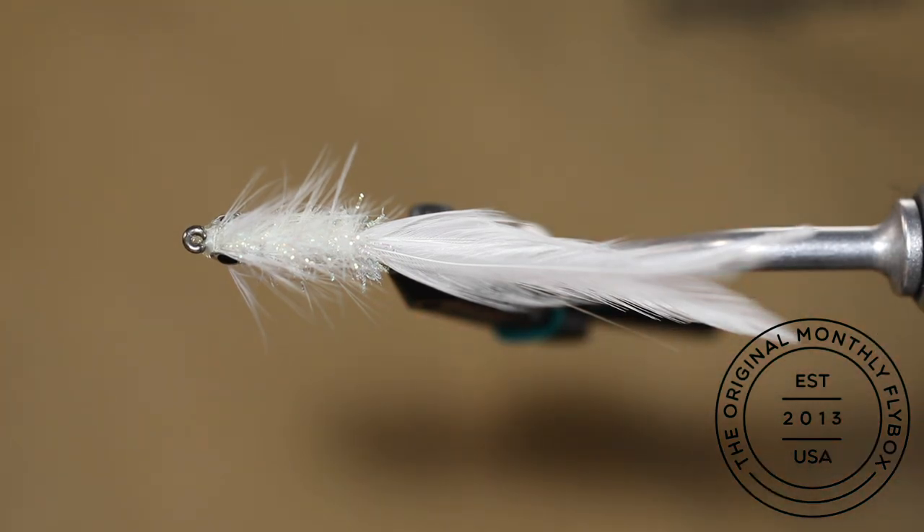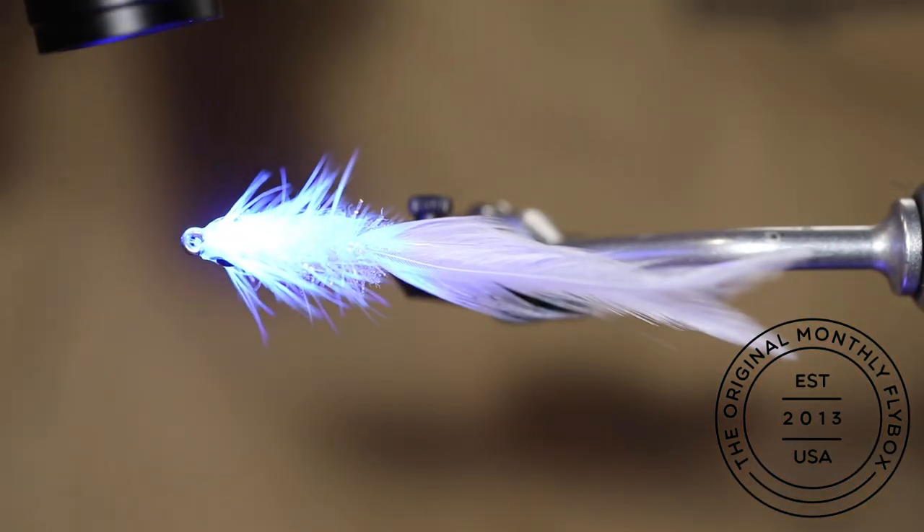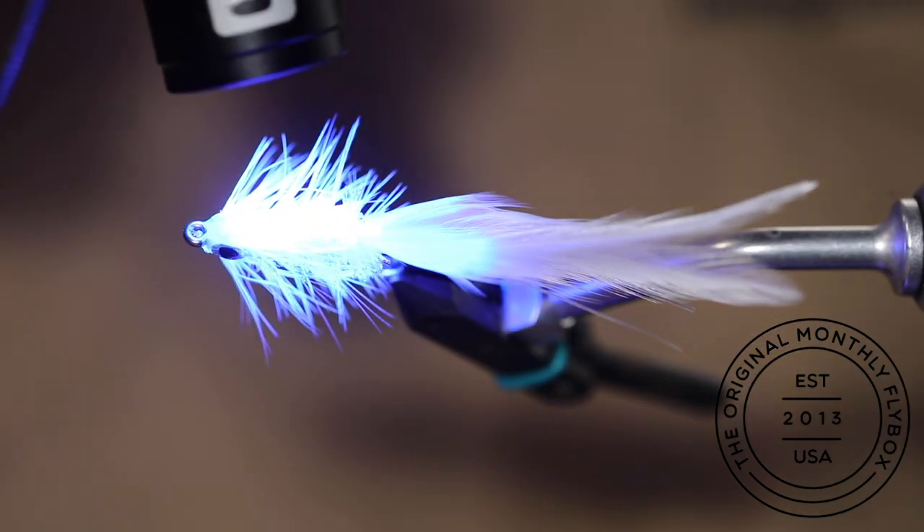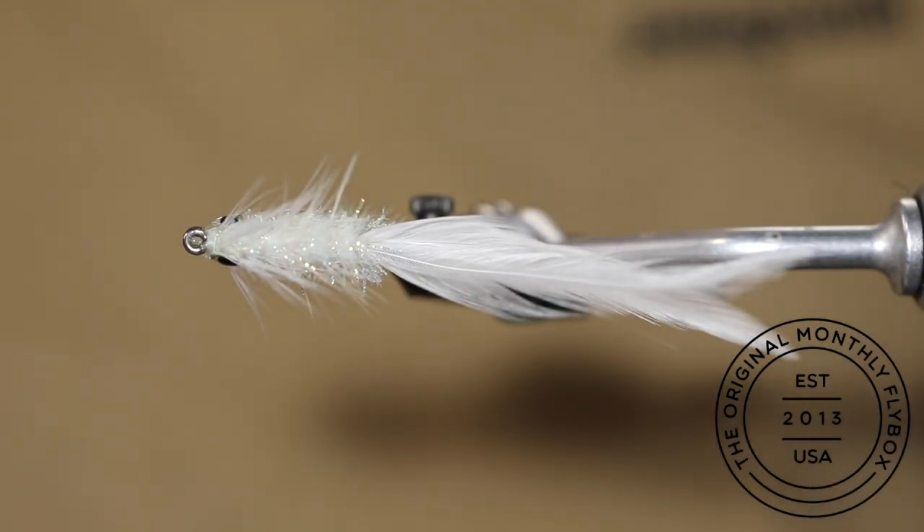If the sides of the fly look like they should have another coat, feel free to add as many as needed and then make sure to go over the entire fly one more time. Use your light and cure up everything.